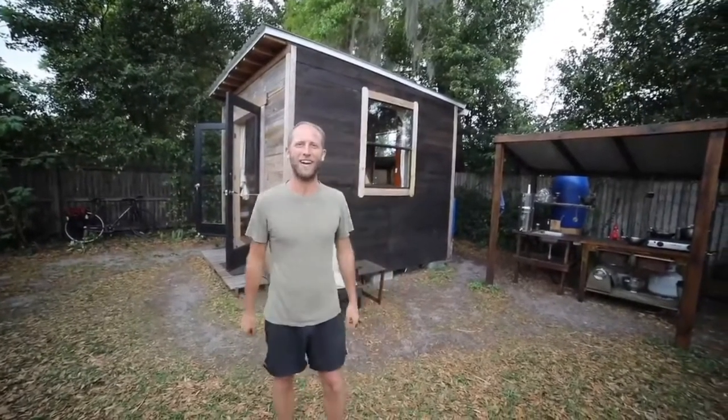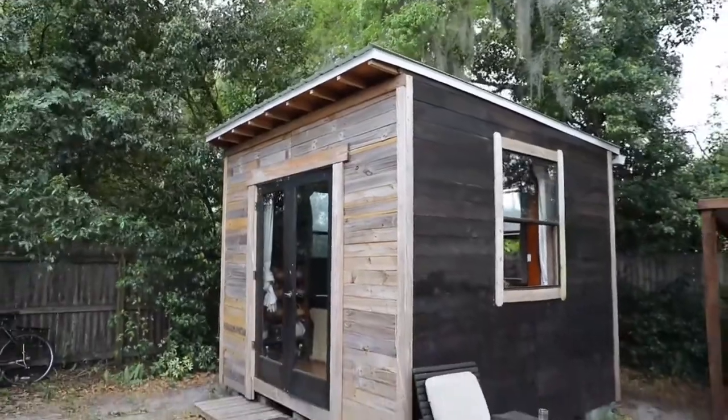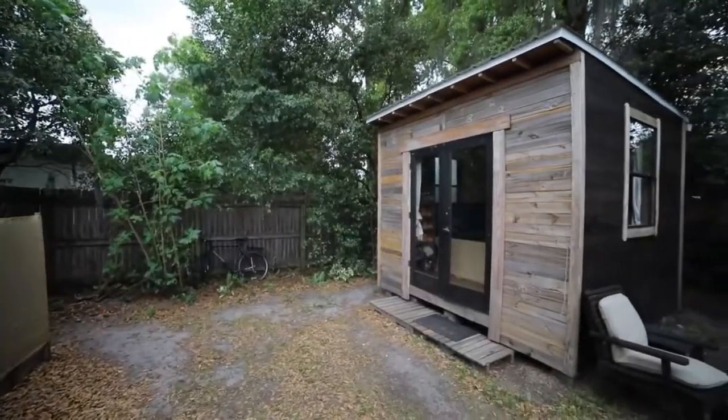Hey everyone, welcome back to my channel. I'm Rob Greenfield. Welcome to my tiny house homestead in Orlando, Florida. This tiny house is 100 square feet. I built it using about 99% second-hand and repurposed materials, all for under $1,500.